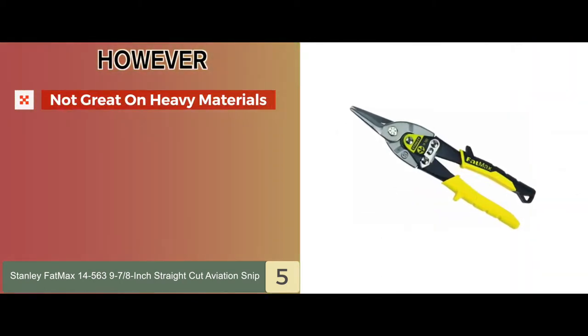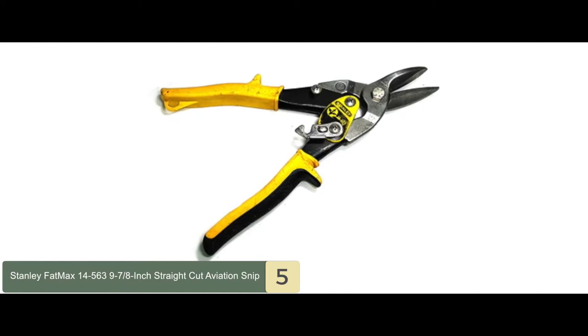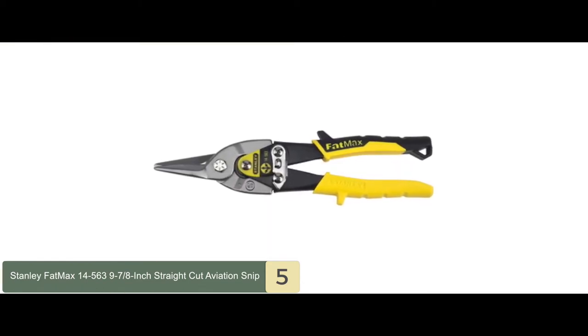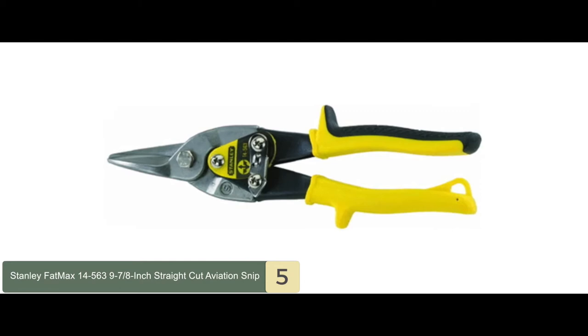However, be careful while using this for thicker sheets — it's not always particularly great on heavier materials. The bottom line is it has bi-material cushion grips ensuring a firm, comfortable grip. It's high leverage, compound cutting designed for cuts of up to 18 gauge steel. And it's ideal for cutting aluminum, vinyl siding, screening, cardboard, leather, and copper.